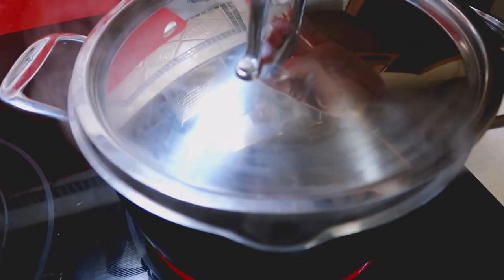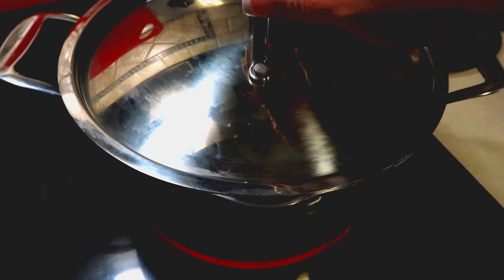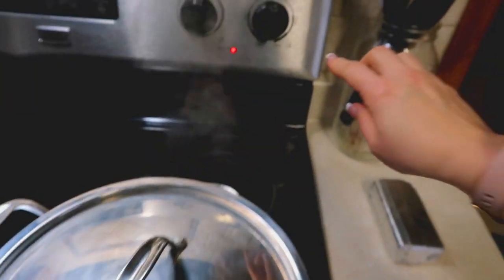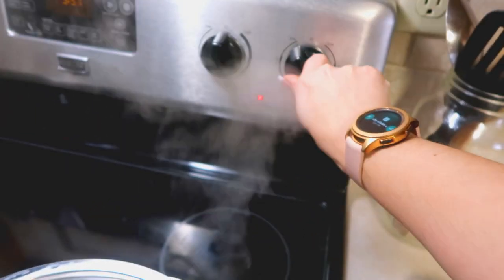It's starting to simmer, so I'm going to go ahead and cover it. As soon as it comes up to a boil I'm going to turn it down to low and let it simmer until the potatoes are tender. That did not take long, so I'm going to go ahead and turn it down to low.